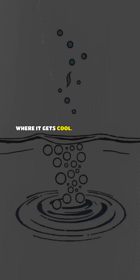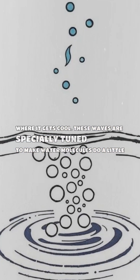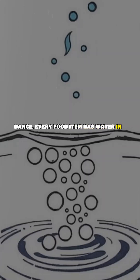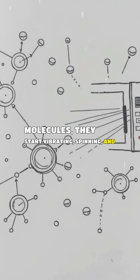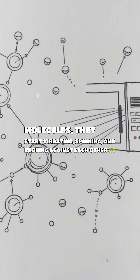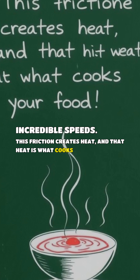Here's where it gets cool. These waves are specially tuned to make water molecules do a little dance. Every food item has water in it, and when the microwaves hit those molecules, they start vibrating, spinning, and rubbing against each other at incredible speeds. This friction creates heat, and that heat is what cooks your food.